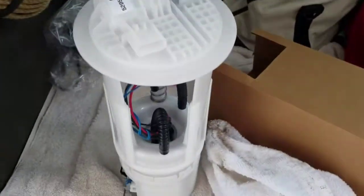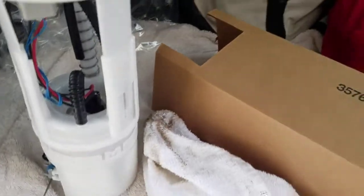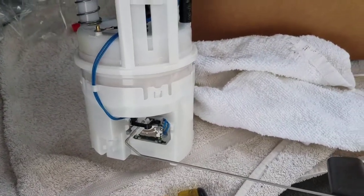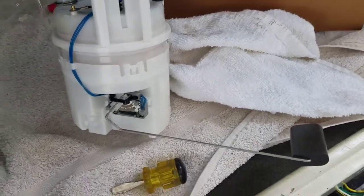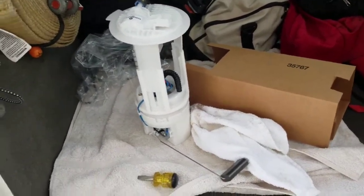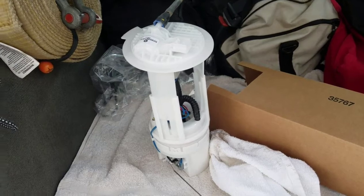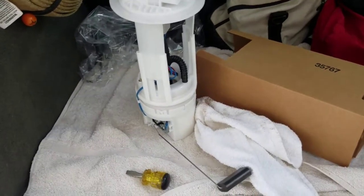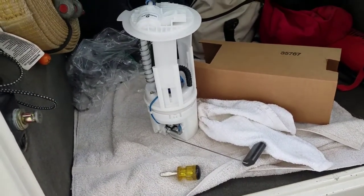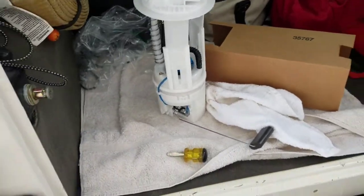This is the fuel pump — it's a little bit different than predecessors to the '06, where the sending unit is down here. You can buy just the sending unit for over a hundred dollars, or the whole new fuel pump for three hundred dollars. This vehicle is twelve years old, so I didn't want to go through all this trouble and then have the fuel pump die on me. I was also having the problem where my gas gauge would go to zero and the check engine light would come on, which has to do with the contacts in here wearing out.